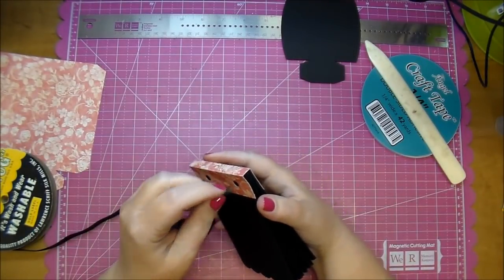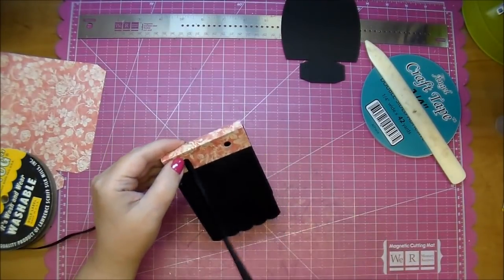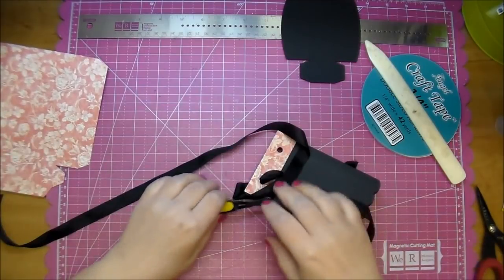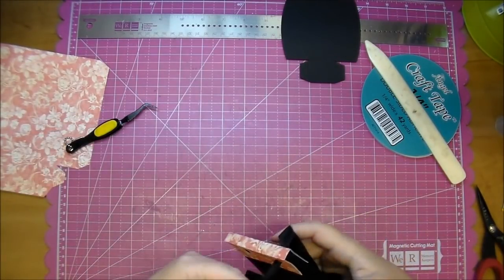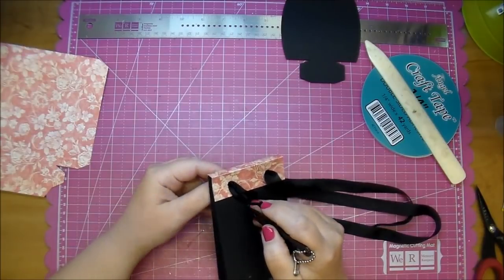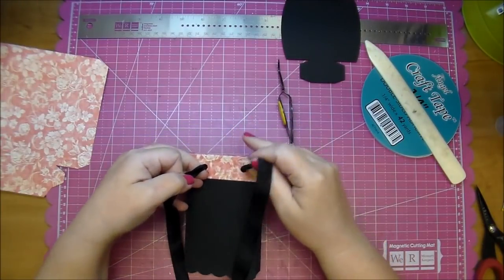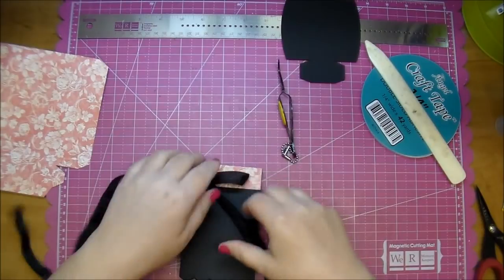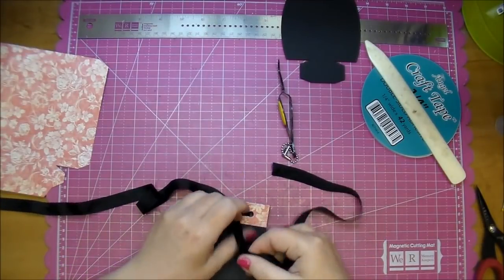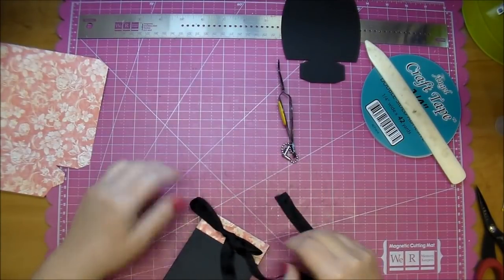I'm going to add a little bit of ribbon for decoration. You can add anything you want — twine, ribbon. These are great for all the Graphic 45 ephemera cards. I'm going to put the ribbon in just a little bit.